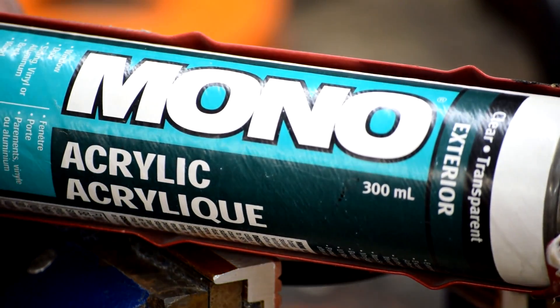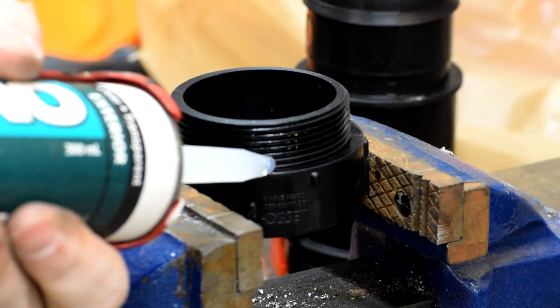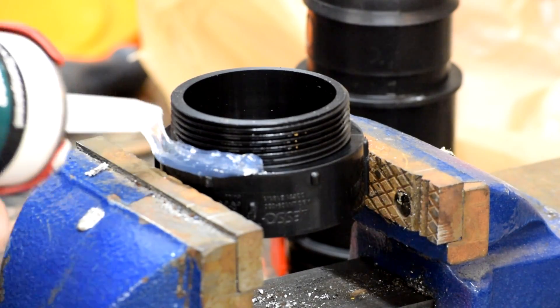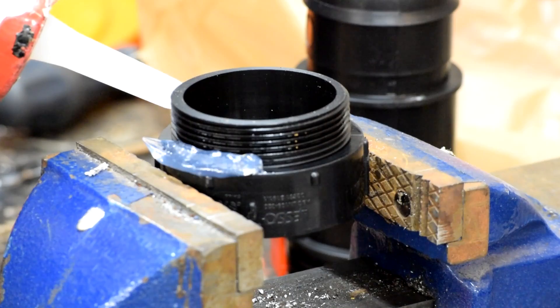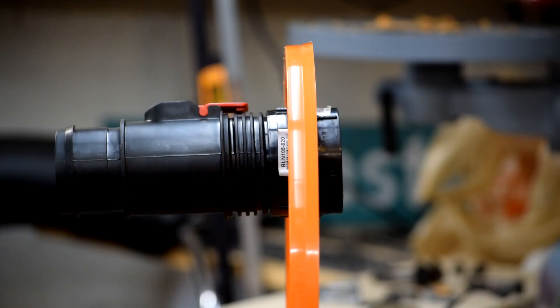My high school shop teacher always said there was nothing that couldn't be improved by the application of a little caulk. So there's the inlet side assembled. The two pipe bushings are screwed into each other, capturing the lid with a little layer of silicone in between them to make it airtight, and you can see the hose adapter fits on over top of it.